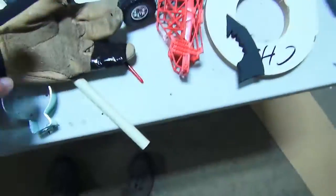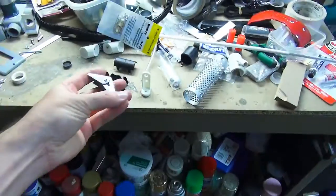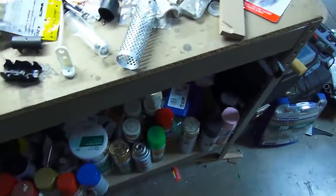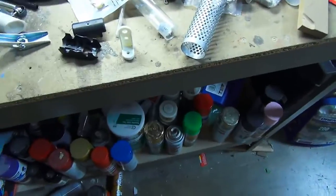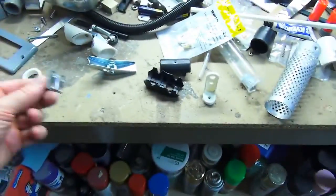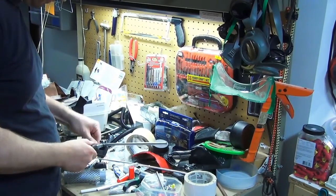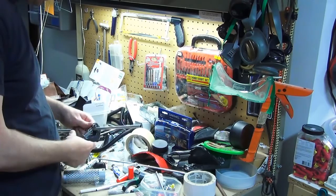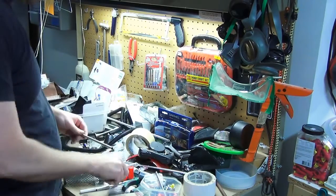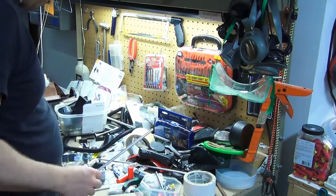Here I am just basically rummaging through all my excess parts. I wasn't exactly sure what I was going to need or use, but I knew it was going to have to come out of my bag of tricks. Here I'm cutting some pieces of aluminum tube and plastic tubing to basically create a phony hydraulic, so that when the camera moved her arm you could see the pistons and stuff like that moving in and out.